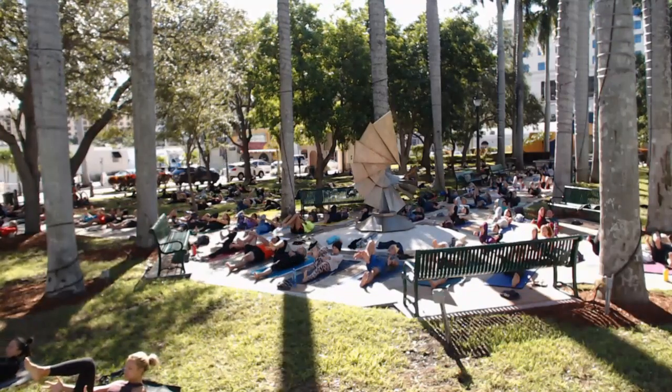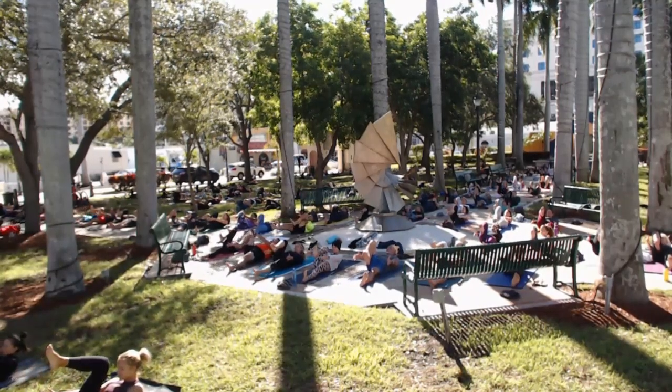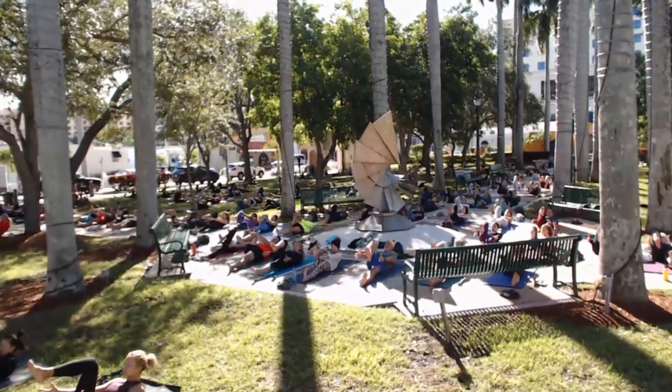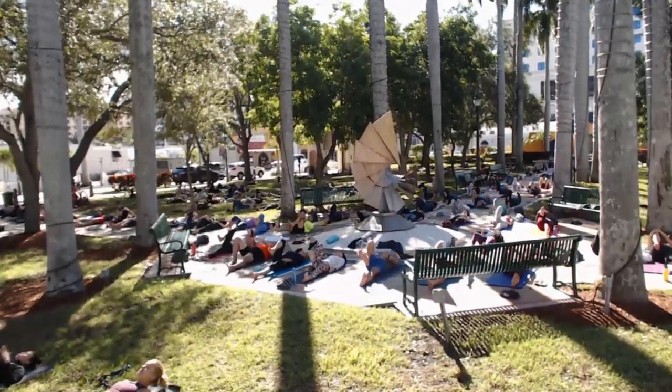One more time — breathe in and then squeeze on the exhale. We've got to build some heat before shavasana. Squeeze it in, lift those shoulder blades off the mat, and then release and lay it down. Give your knee one more squeeze, and then take a twist over to your left side. Feel all that heat dissipate. Open your chest wide, look out to the right.